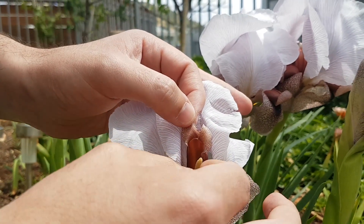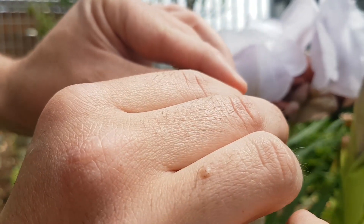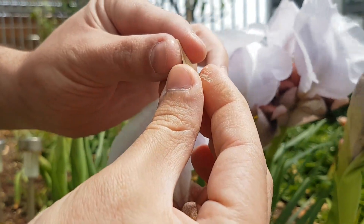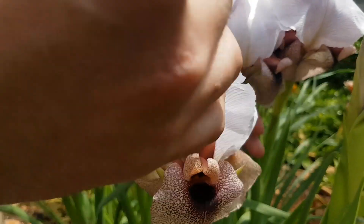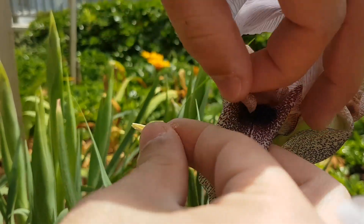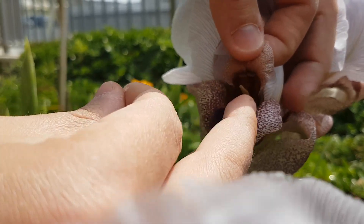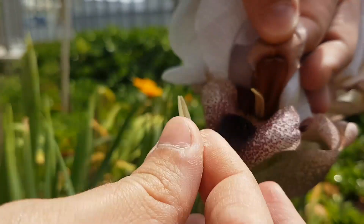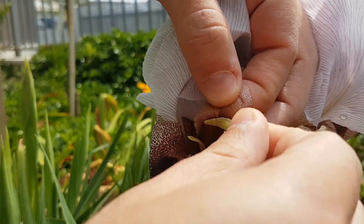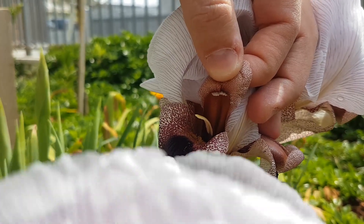I'm going to take the pollen from inside here. You can use tweezers — I use my hand. And I just go to the other plant, right there. I'm going to show you the lip of the plant, right here. I'm going to take the pollen and just put the pollen on the lip of the plant. And it's called the stigma.